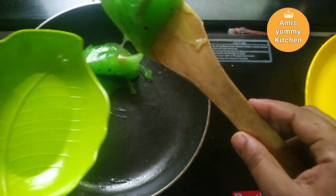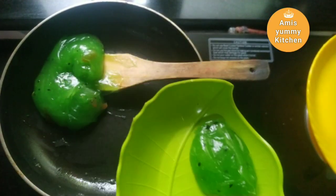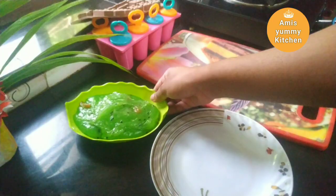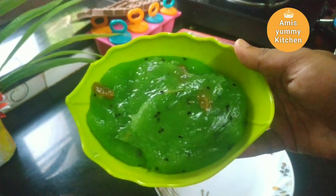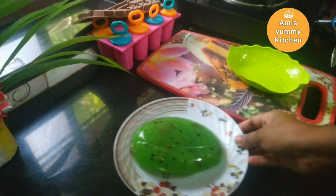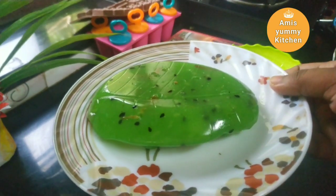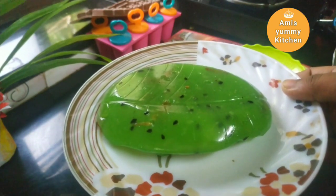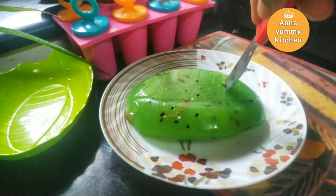After using the pan, I will put it in the fridge. We are ready to cook now. If you liked this video, please like and share it.